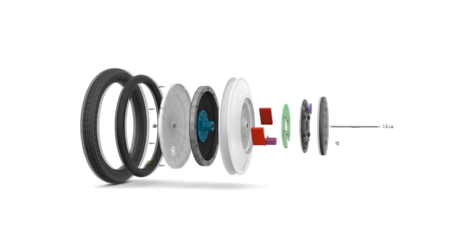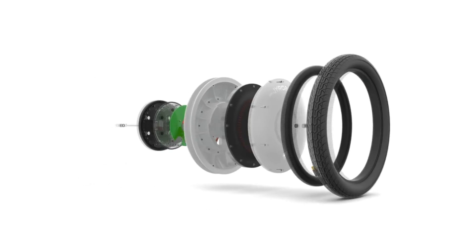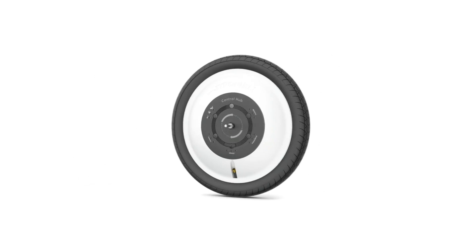The flywheel gets up to speed — about 2,000 revs per minute — and that flywheel creates a force field, almost like gravity, that actually holds the bike upright.